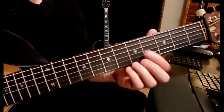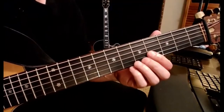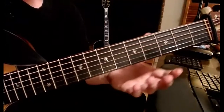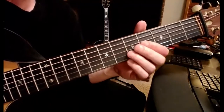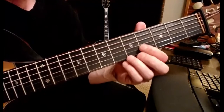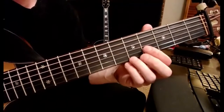Now I'm going to tune the same interval here. I tuned a pure major third from the G string to a B, so I've got a pure third there, and then I'm going to tune another pure major third above that. This D is going to be a D-sharp above B.